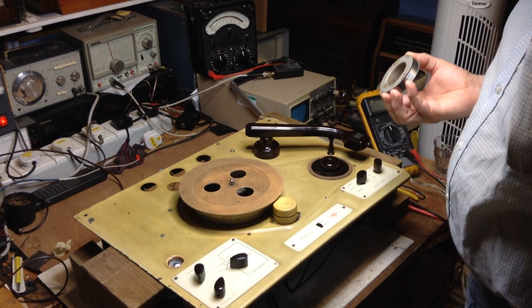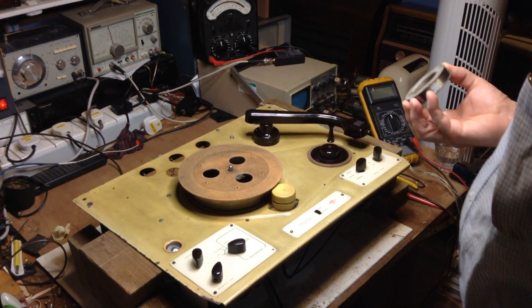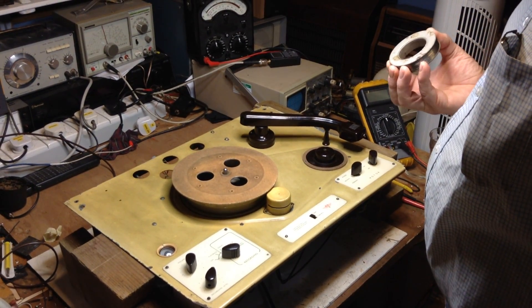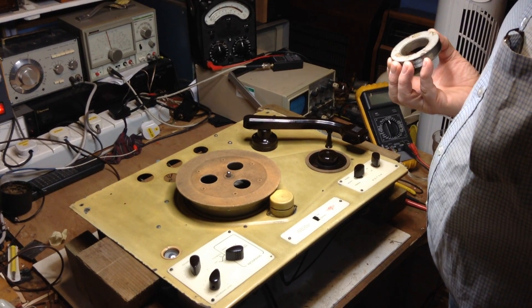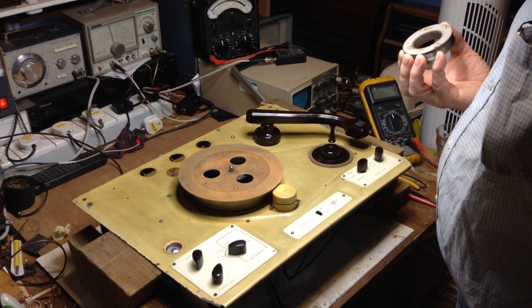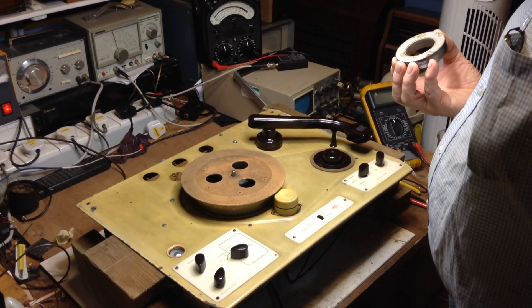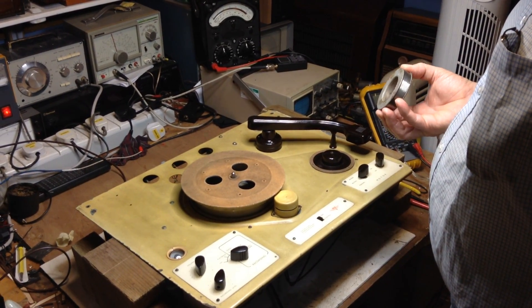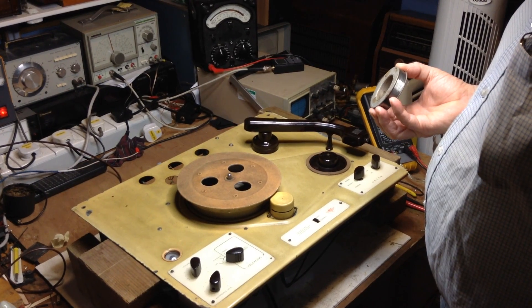This is my KB EWR60 wire recorder. It's outside of the cabinet at the moment because the cabinet is being restored — it was in a shocking state, falling apart and so on. It's actually easier to operate this when it's out in the open because it's rather confined in its cabinet.